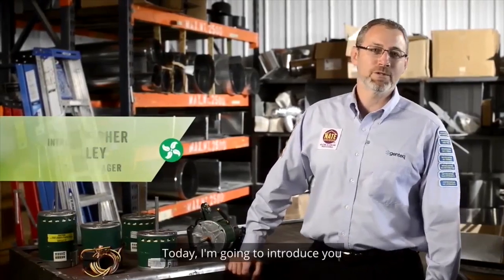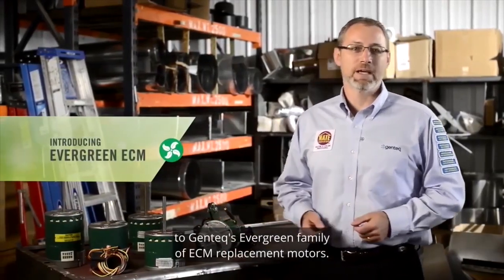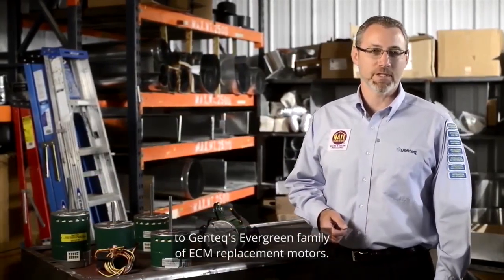Hello, I'm Christopher Mulhalie, Training Manager for Regal Beloit. Today I'm going to introduce you to Gentec's Evergreen family of ECM replacement motors.